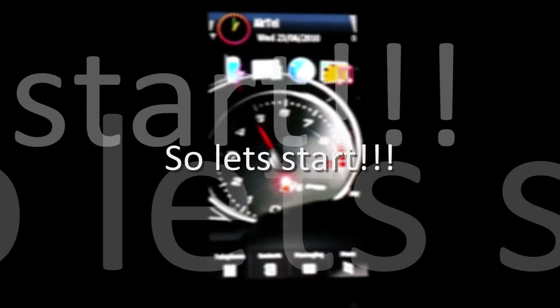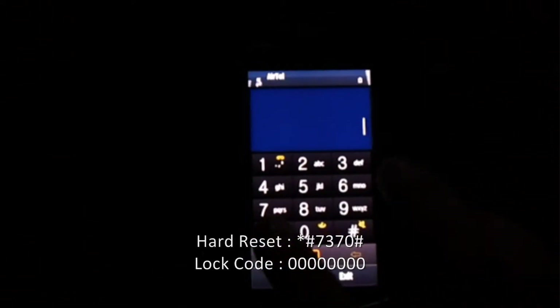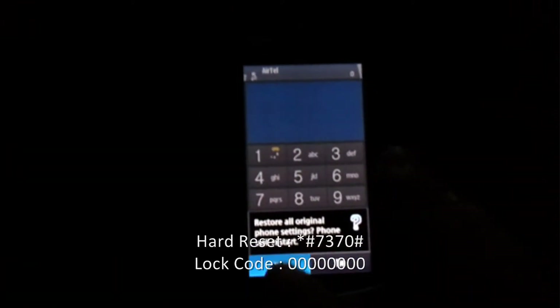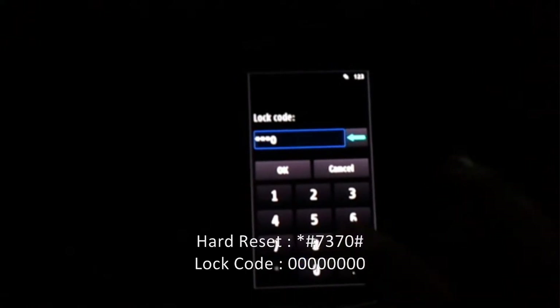Let's just start. The first step is going to be the hardware reset. The hardware reset is done with the code star-hash-7370-hash. And then the log code is going to be 8 times 0.